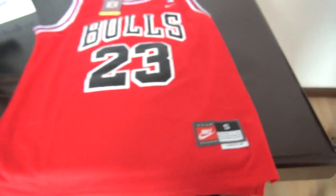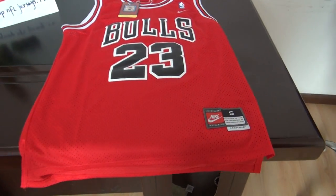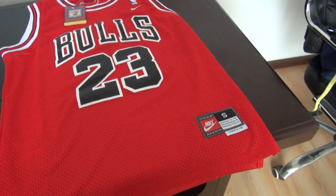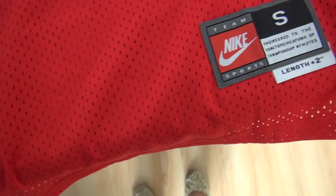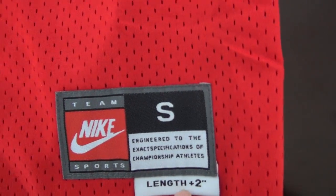This one is number 23 from the Chicago Bulls — Mr. Jordan's red jersey, with many holes here. This one is size small.